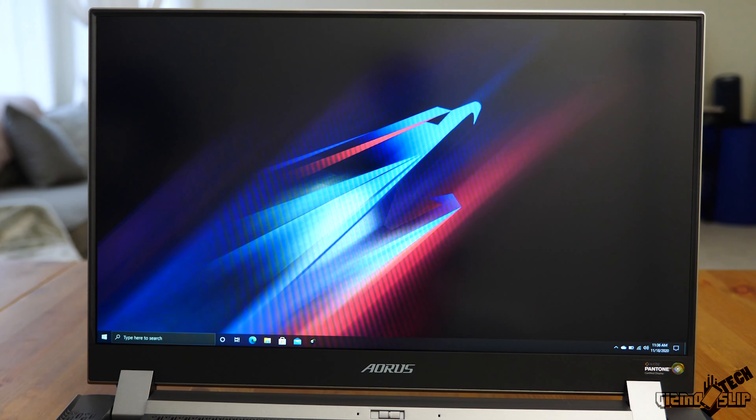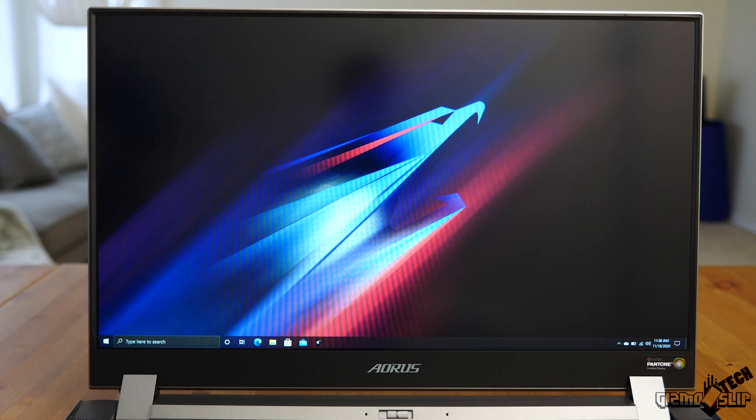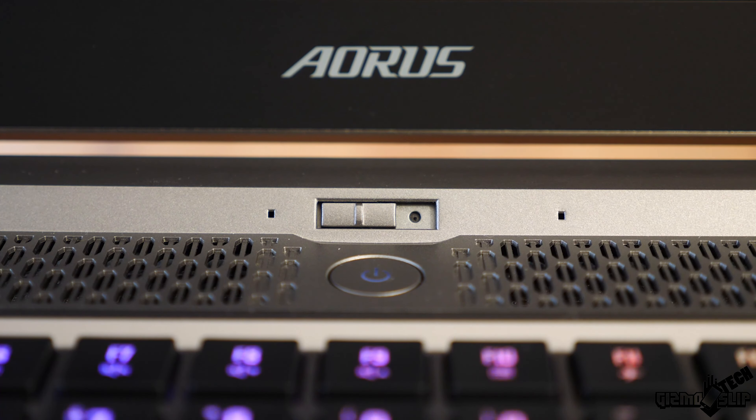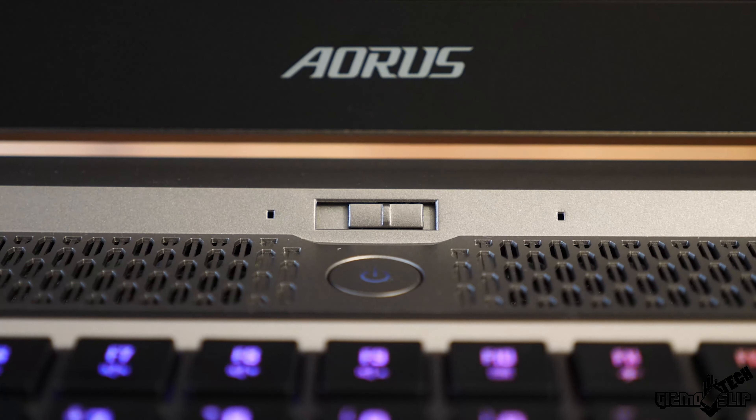Aorus has very minimal bezels on the top, right, and left, though the bottom bezel is still quite large. The webcam is located next to the power button and does have a privacy shutter, which I really like. Because it's located lower, people call this a chin cam, giving you a lower angle when using the webcam, which may bother some but not others.